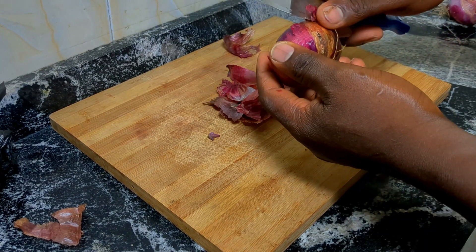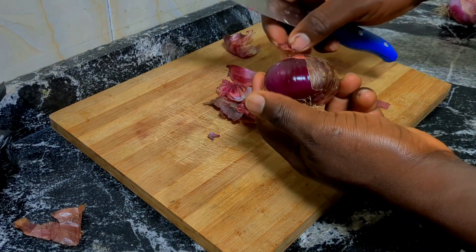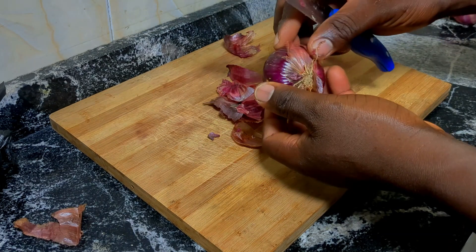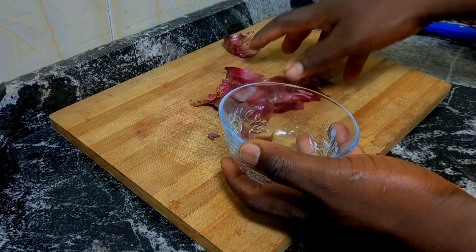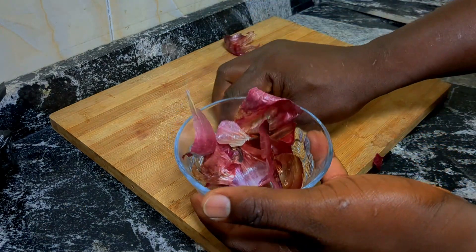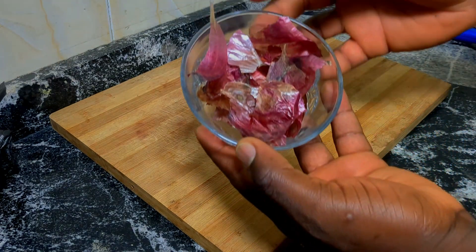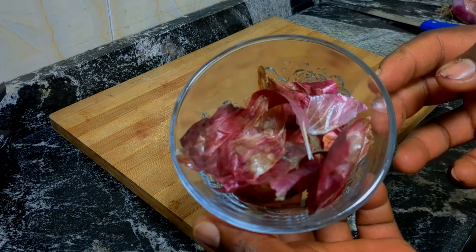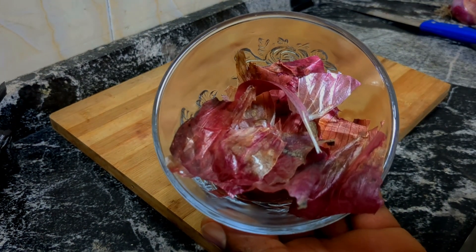All you need to do is get one or two onions, peel off the dry outer peels, gather them together and put them in a bowl. These onion peels contain properties that help improve the health of your hair shaft, making it look smoother and more lustrous.